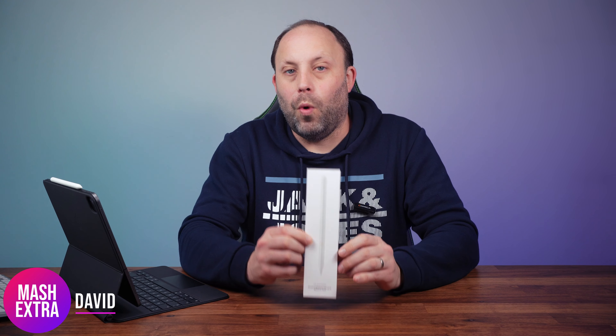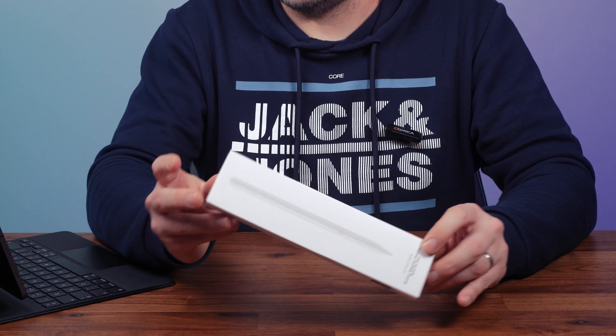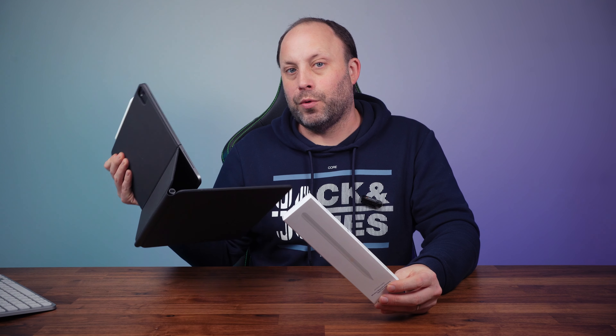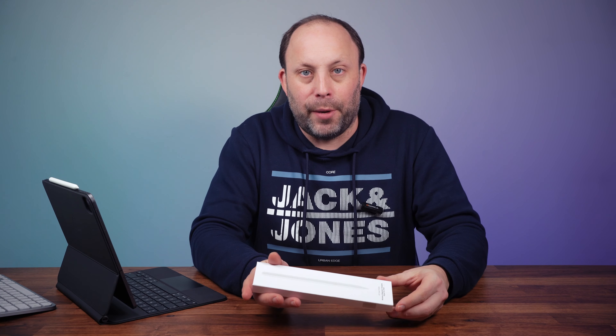Today we're going to be looking at the MoCo Wireless Magnetic Charging Pencil for an iPad or iPad Pro. This will work on any iPad or iPad Pro that could take the second generation Apple Pencil, such as the third generation 12.9 inch iPad Pro that I've got here. So let's unbox it, take a look, and we're going to test it out on my iPad Pro.